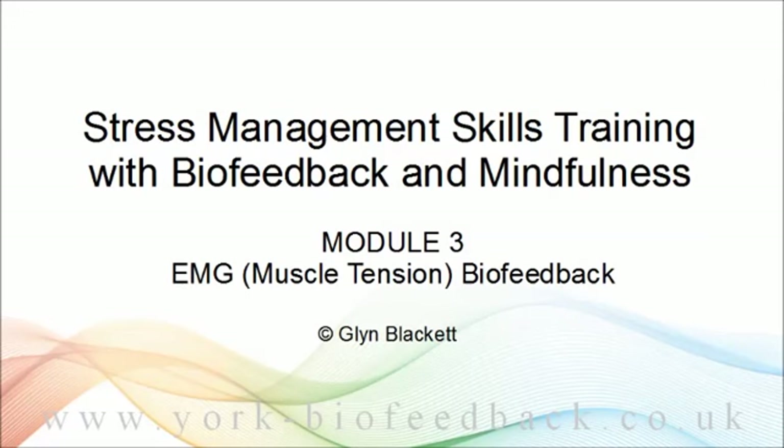Welcome to module three of our training in stress management skills with biofeedback and mindfulness. In this module we finally get to doing some biofeedback training. We've taken some time getting here because preparation is key. It's really important to approach biofeedback with the right mindset, or there's a danger that it just won't be effective for you, or even that you could end up feeling worse.